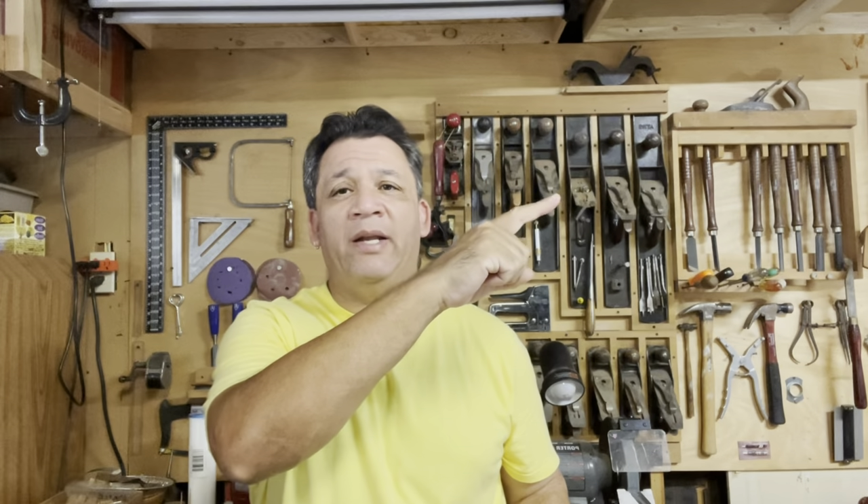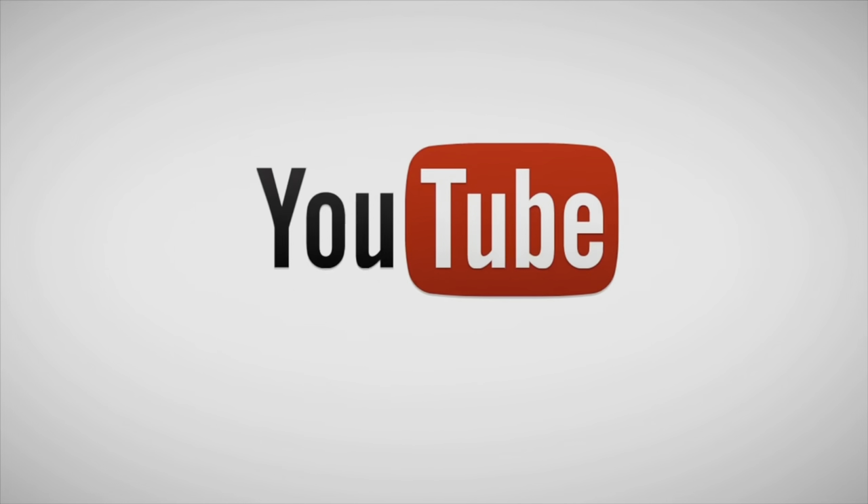This is Gabriel Castro, thanks for watching my YouTube channel. You can click on the link right here and subscribe. You can watch a video series right here or the latest video right here.